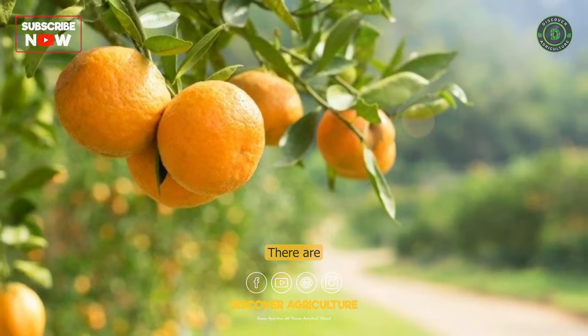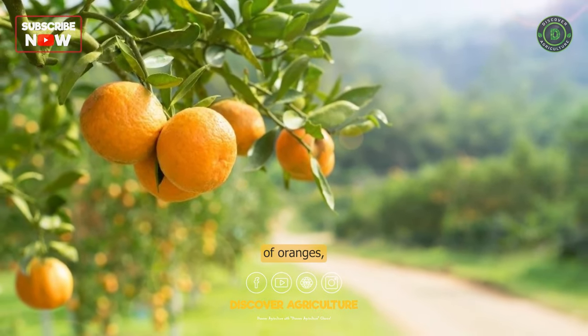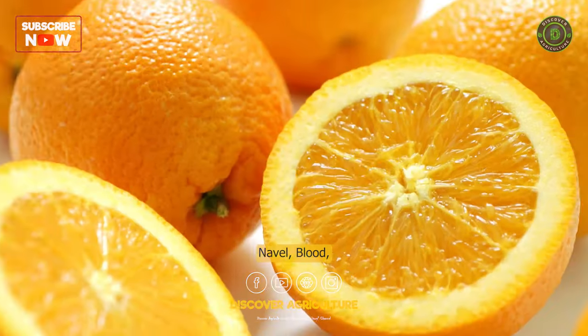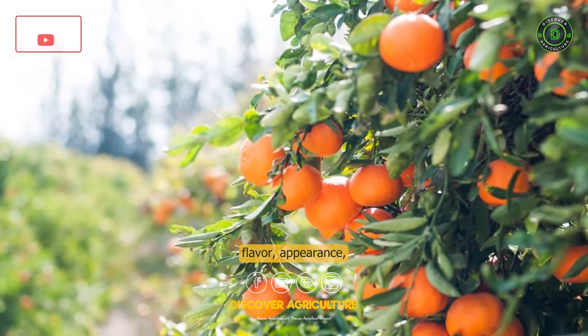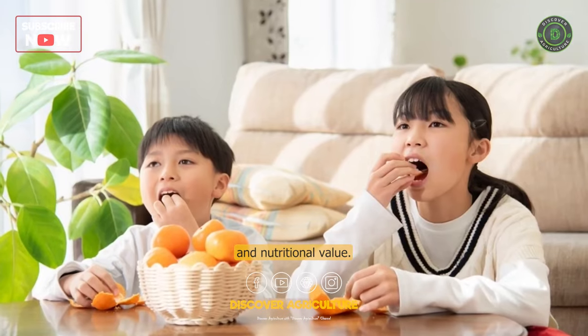Varieties: There are several varieties of oranges, including Valencia, navel, blood, and mandarin. Each variety has its own unique flavor, appearance, and nutritional value.